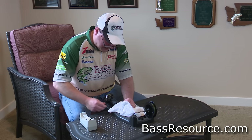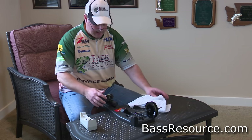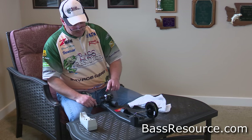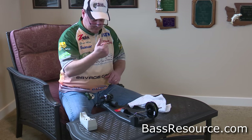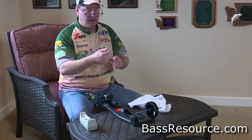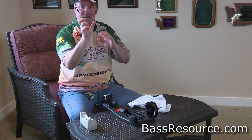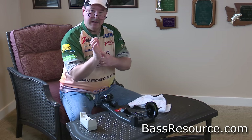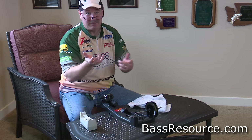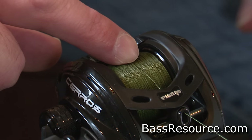Once you have it spooled up, you don't want to fill it all the way. You want to leave about an eighth of an inch of line from the edge of the spool. The reason is that when you press the thumb bar on the reel, it acts kind of like a lever — it comes open at the top but presses down on the bottom. If you have too much line on the spool, it's going to touch that line and inhibit your casting. So don't fill it all the way — right about there is about right.